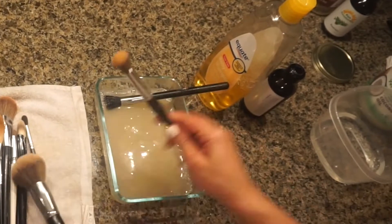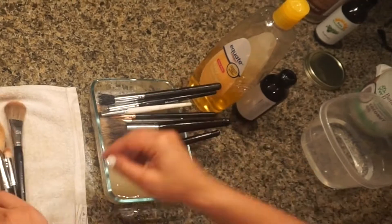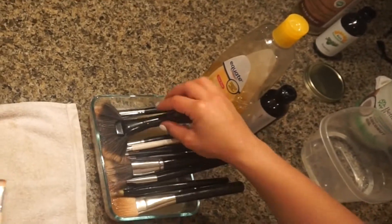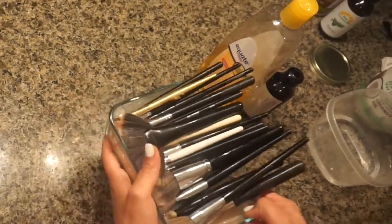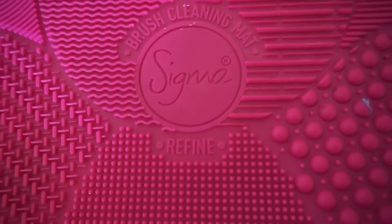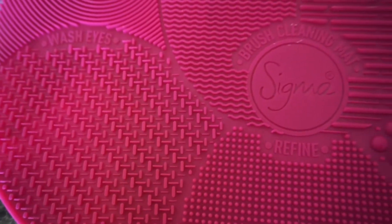I'm going to mix the solution up with one of the brushes and just lay them flat to absorb the mixture. I'm laying them so that they're not completely covered, but the bristles are definitely covered in the solution.